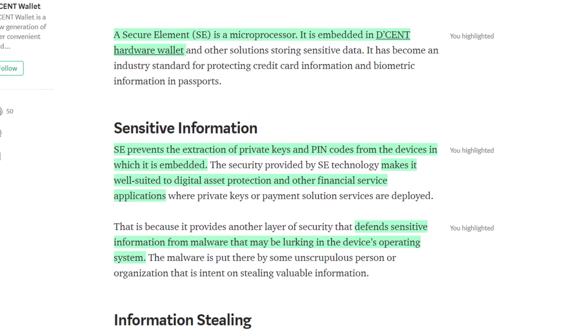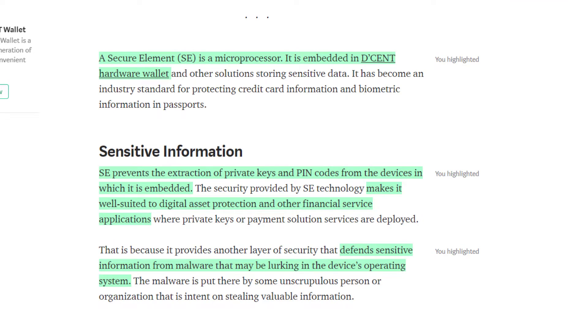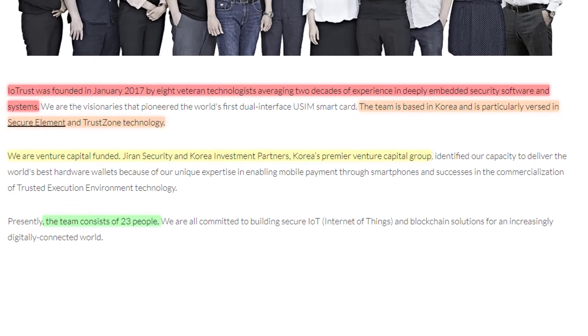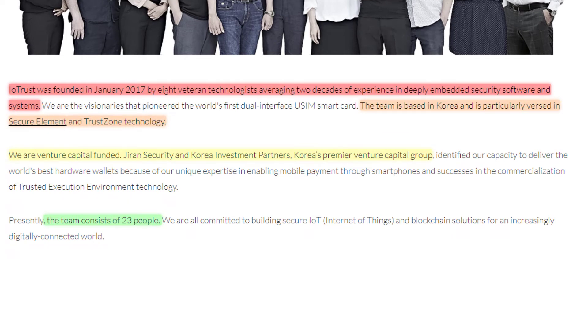For those unfamiliar with secure element, it's a microprocessor embedded in the D'Cent hardware wallet. It prevents the extraction of private keys and pin codes from devices, making it well suited to protect your digital assets and financial services applications. It's another layer of security that defends your sensitive data from malware that may be lurking on the device's operating system. The project is VC funded — Geron Security and Korea Investment Partners, a premier venture capital group, have both invested. Assuming the website is up to date, there are currently 23 members on the team.